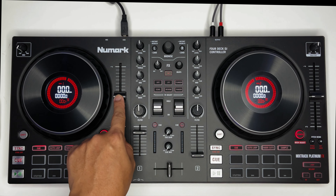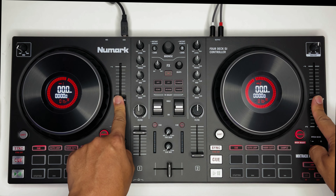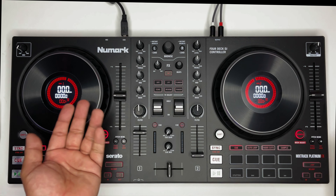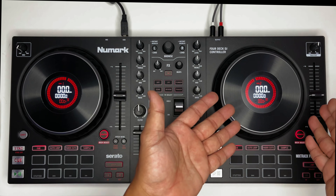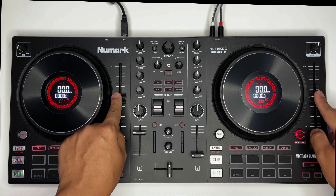Ito yung pitch nya — malaki yung knob nya, very sturdy. Ginagamit ito para mag-match yung BPM ng bawat kanta mo. Halimbawa, meron kang BPM na 128, ang gusto mong ipasok sa mix yung kabilang deck is 124 — pwede mo siyang i-adjust. Yun yung gamit nya.